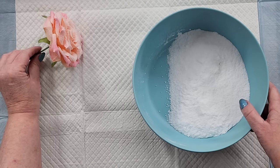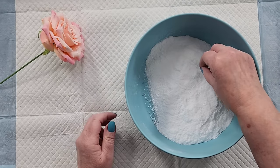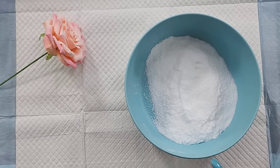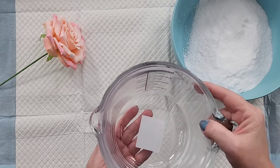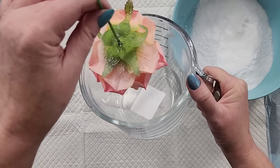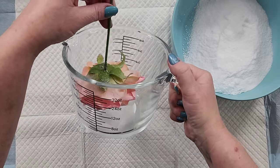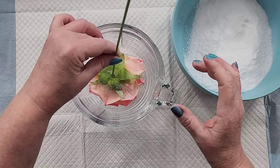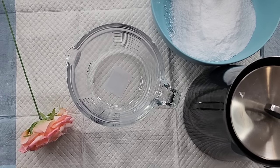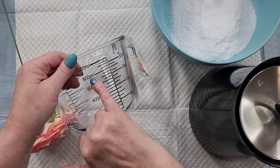Now I'm going to go and boil my kettle. I figured out that this big jug here — it's a litre — is going to hold my flower without it touching the sides. I had a bit of trouble figuring out what I could use because the flower is quite wide, so I need to suspend it in there. I'm going to go and boil my kettle. Right, kettle's just boiled and I'm going to put in 800 mils up to here.